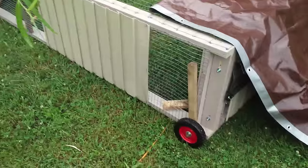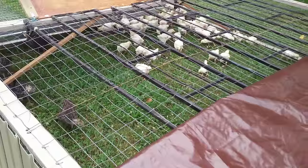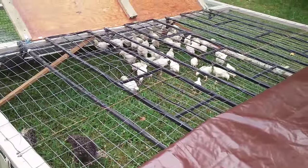Now we've got to get them some water and some food, and then we're going to cover them up because it's sprinkling now.